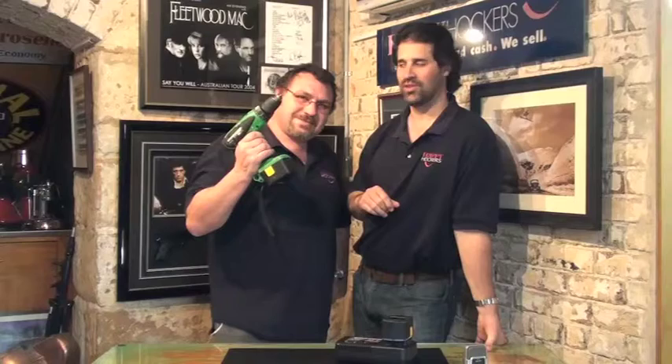A few handy hints on cordless drills. All the best guys, see you next time.